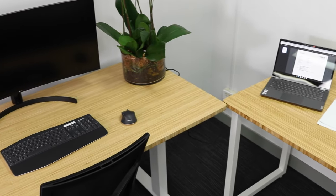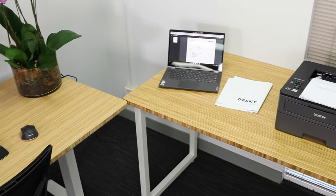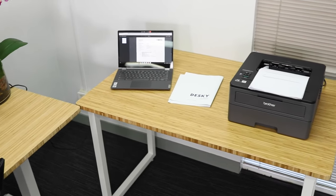So there you have it — the Desky side table, an ideal add-on for any office to declutter your space. Assembled in minutes, it's versatile to fit just where you need it. If you've got any questions, be sure to get in contact with the team at desky.com.au and check out the other great videos on the range.